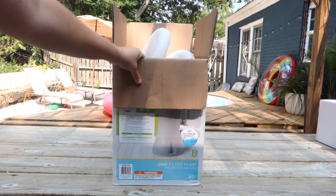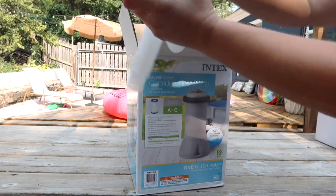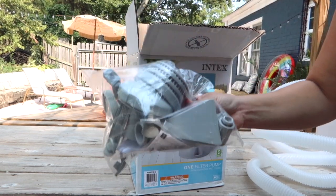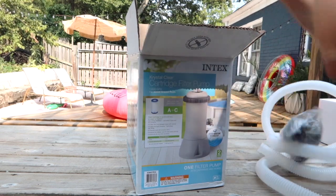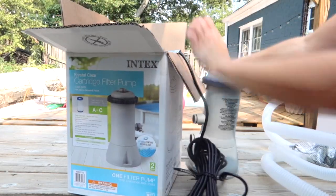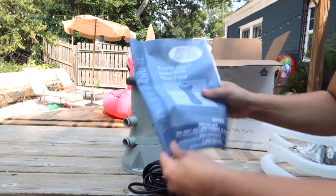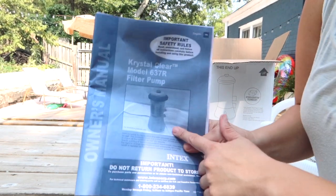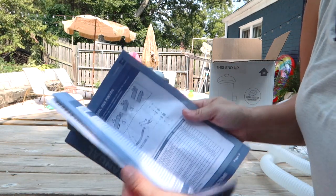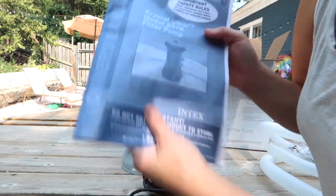First, let's check out what's inside. There are two long boxes, a bag of things, and the actual pump. The pump comes with a manual. I would like to point out that this is very helpful — if you have any questions, you can just look through here. There's a troubleshooting guide and it shows you exactly how to hook things up. It's just a great resource right inside of your pump.